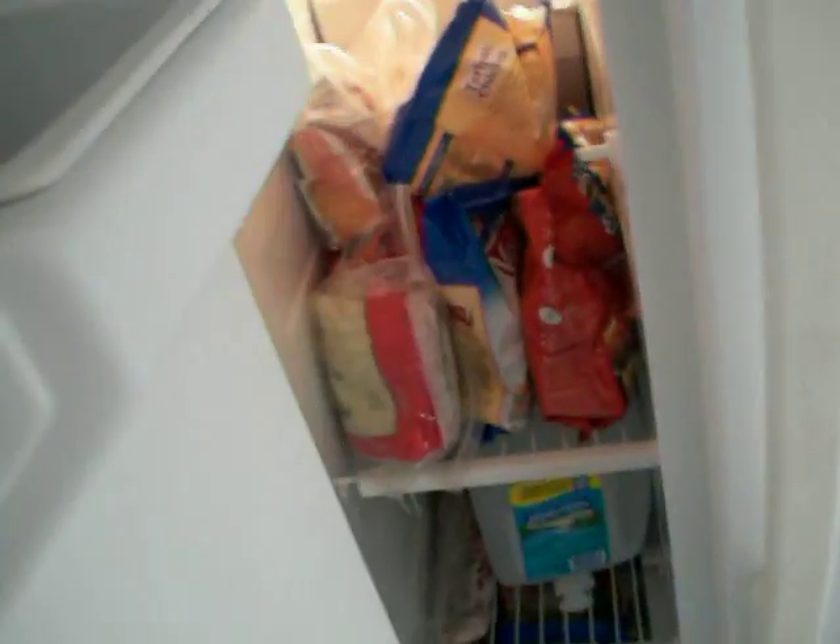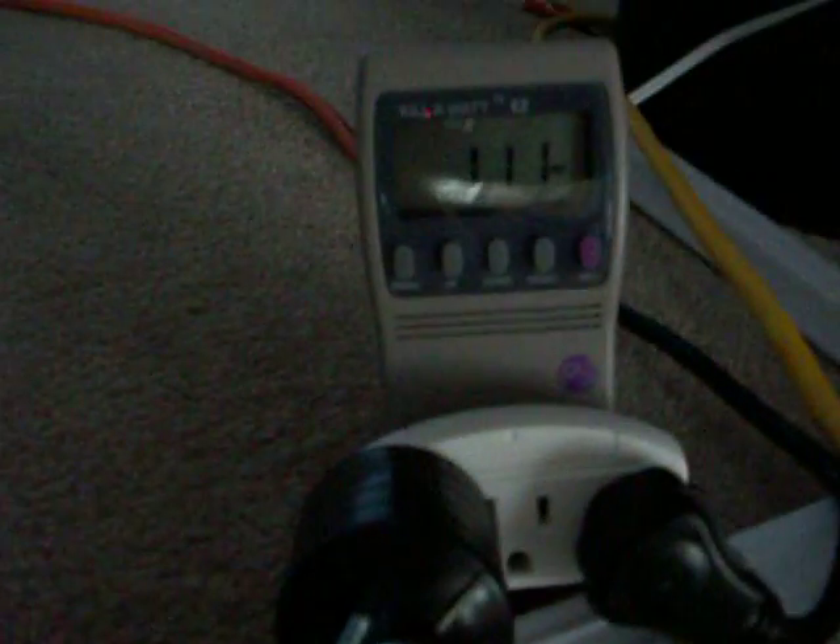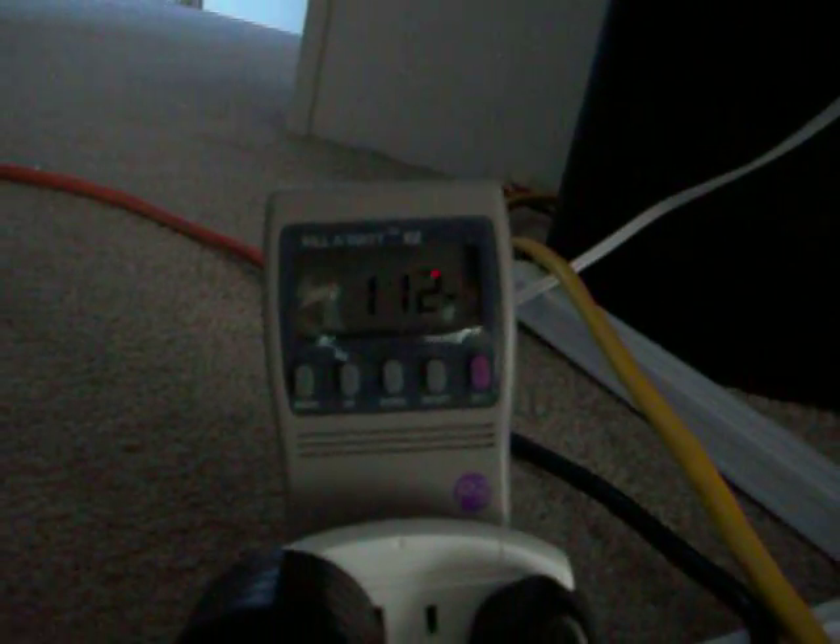Let's open the refrigerator for a minute and see if we can get the compressor to kick on. It's still only 112 watts... there we go! It jumped to 264, then down to 70, 60. The refrigerator draw is awful.